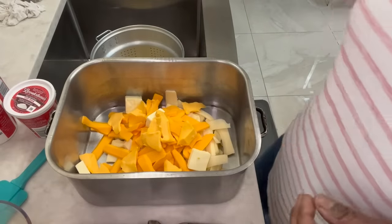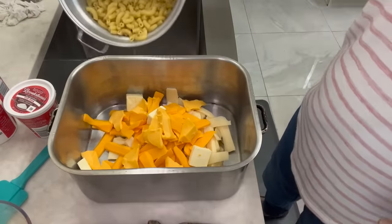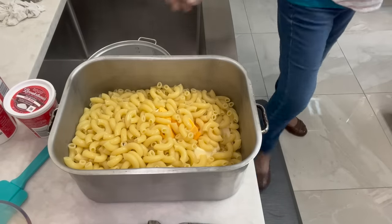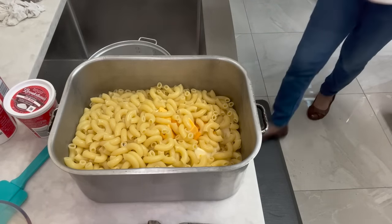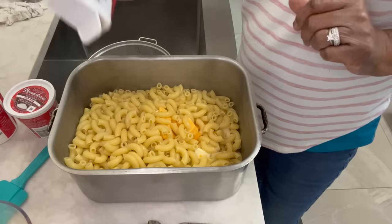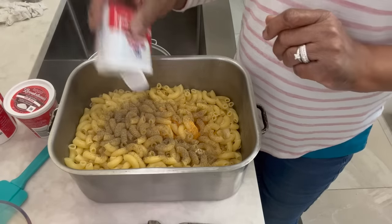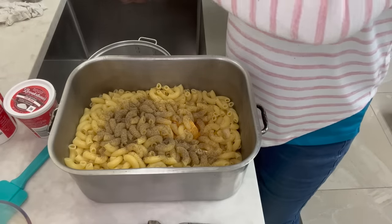We're back with this macaroni and cheese. Remember, we have our cheese cut up and my noodles are done. I'm using large elbow — you can use any kind of pasta you want. This was a 16-ounce box of noodles. I put them in hot, in a strainer, got the water off and put them right in here hot. I'm putting black pepper.